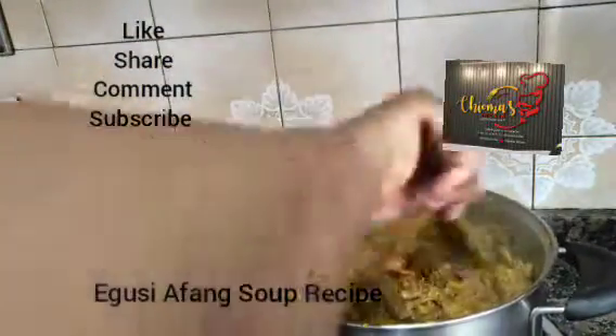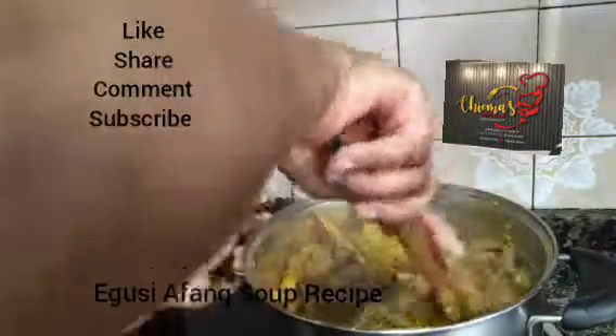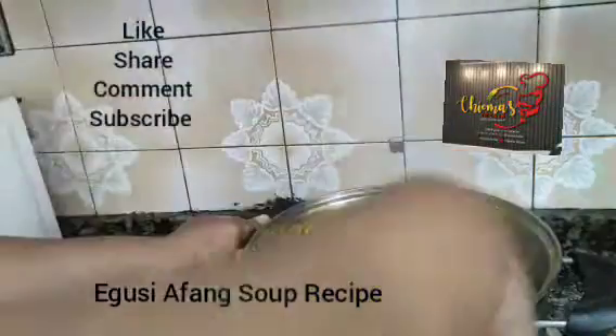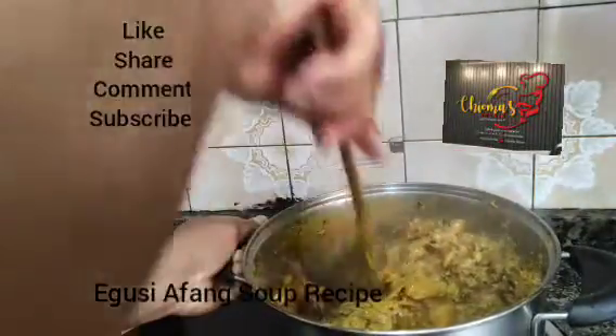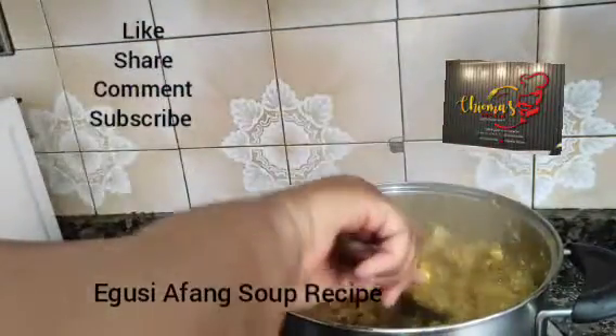Afan soup, as you know — water, it does not fill with water. So have it at the back of your mind. It's full of ingredients and periwinkles.